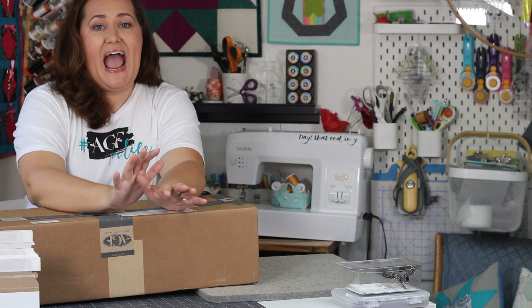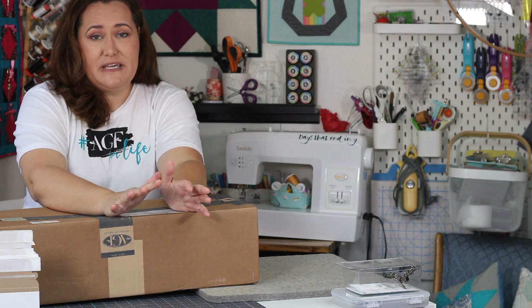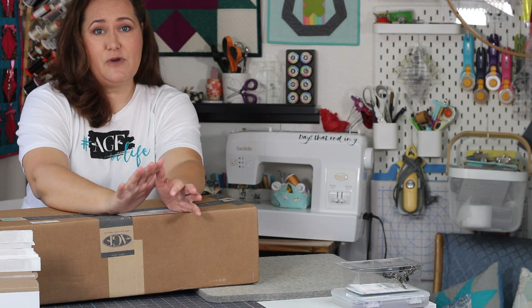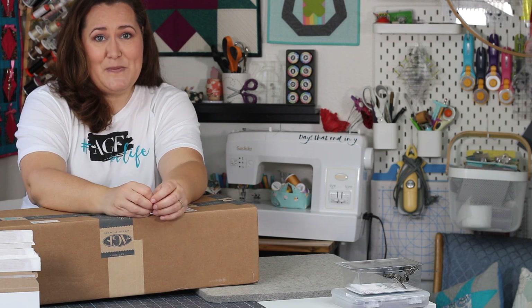Hey there quilting friends! It's Karolina Moore, your favorite sewing and quilting YouTuber. I am so lucky that I get to work with some phenomenal brands. I'm really picky about the brands that I choose to work with. I get different brands reaching out to me asking to collaborate, and I have a really limited number of brands that I work with. Most of these brands I've been working with for years because I love them so much.